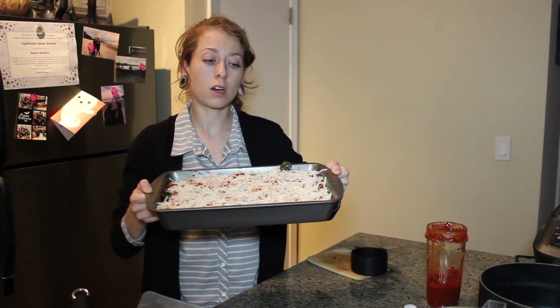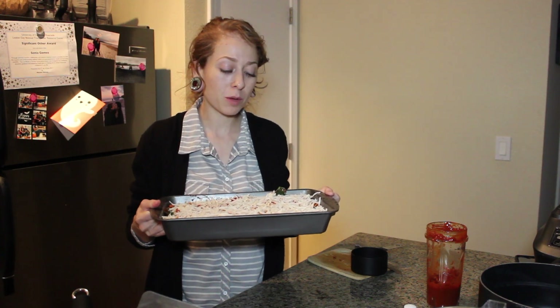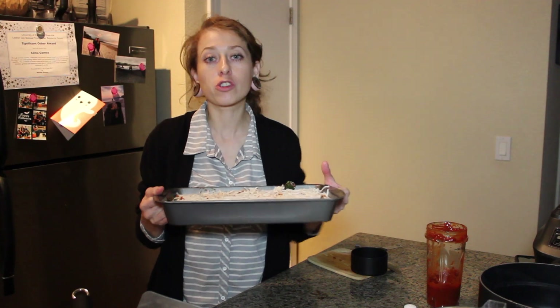This is the finished product before we actually start cooking it. We're going to place it in the oven for about 15 minutes at 400 degrees Fahrenheit.